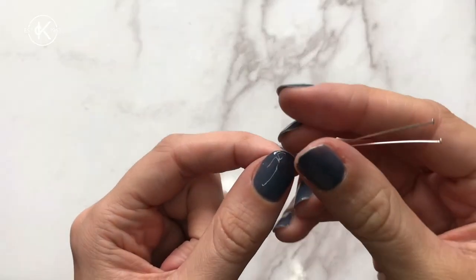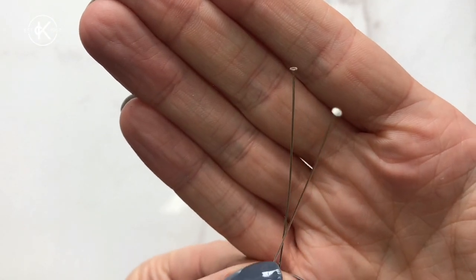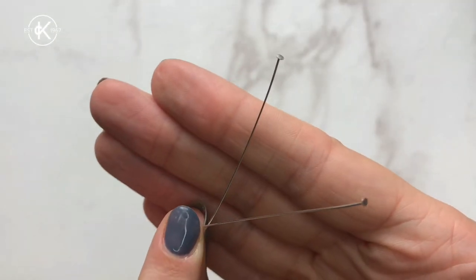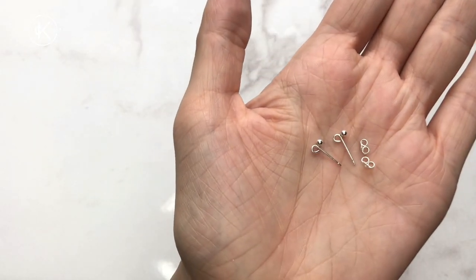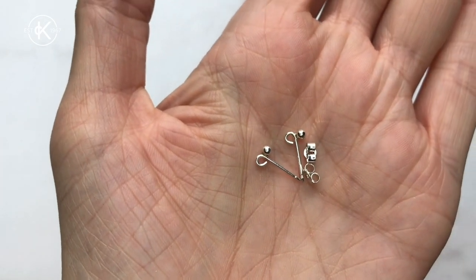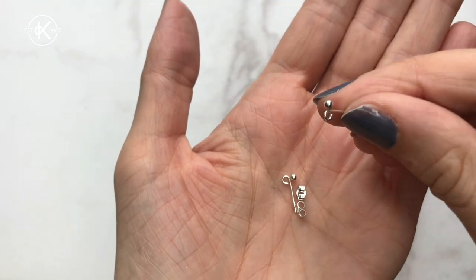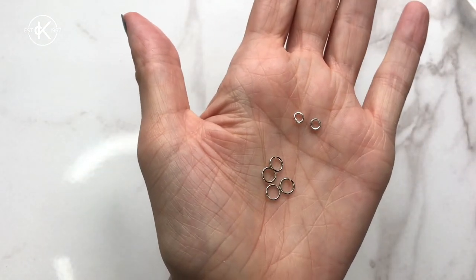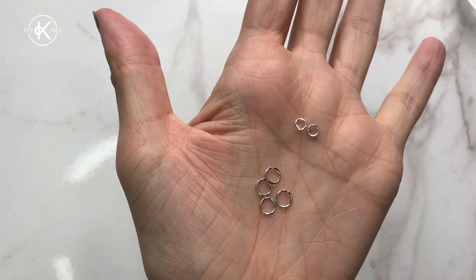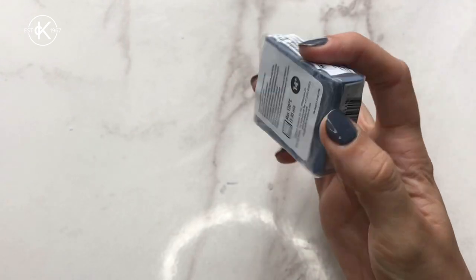You're going to need some flathead pins and some ball stud earring posts — these are sterling silver from Kernocraft and I think they're absolutely perfect and beautiful. You're going to need some jump rings: two smaller jump rings and four larger ones. And lastly and most importantly, polymer clay. This is the Sculpey Souffle in the colour Bluestone.